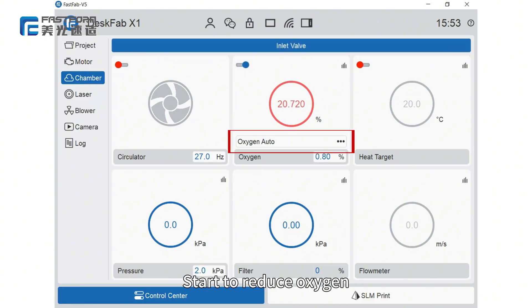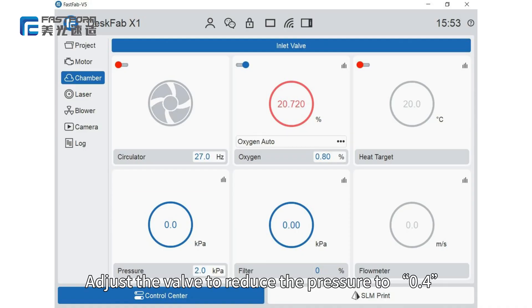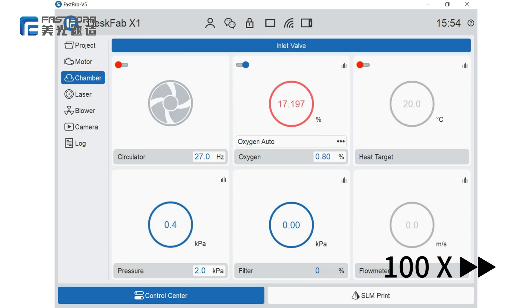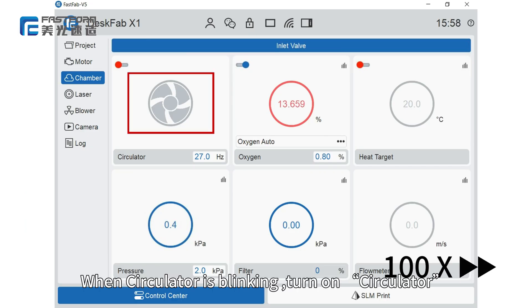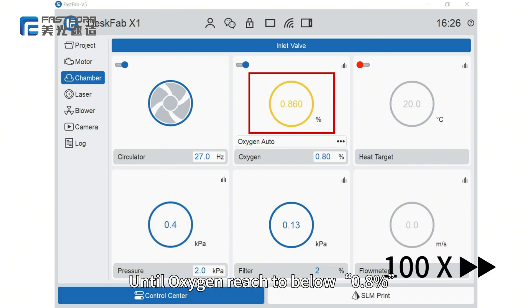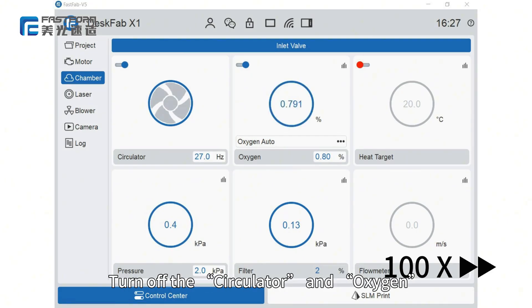Start to reduce oxygen. Select Oxygen order. Adjust the valve to reduce the pressure to 0.4. When the circulator is blinking, turn on the circulator. Continue until oxygen reaches below 0.8%, then turn off the circulator and oxygen.